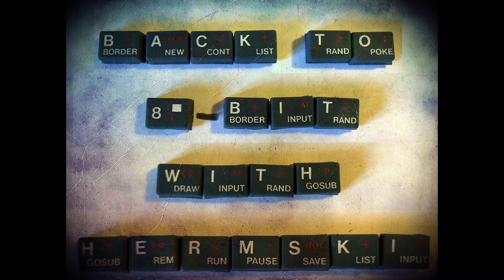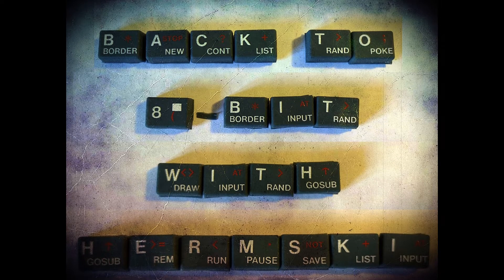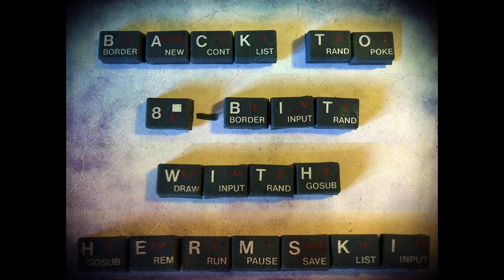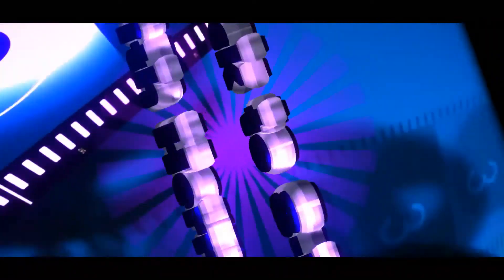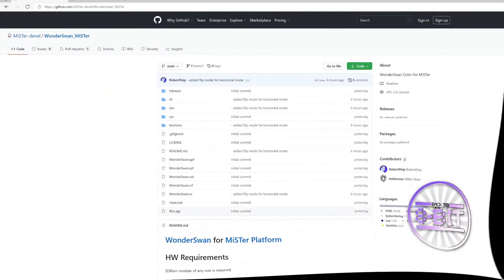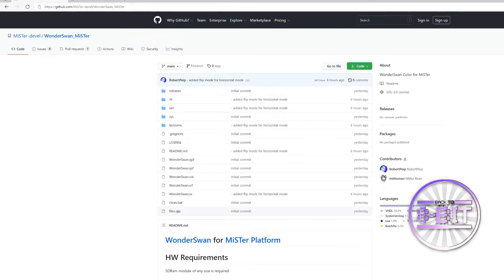Are you ready to take a break from the present? Come on a journey with me, back to 8-Bit. Hello and welcome to Back to 8-Bit. Today I'm going to have a look at a relatively new core that's just been released called the WonderSwan One for the MiSTer FPGA.